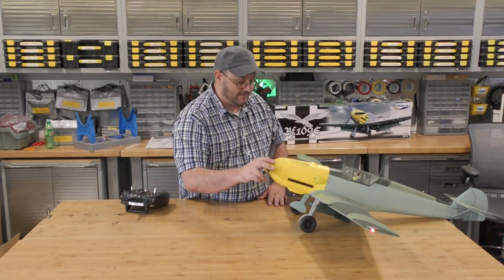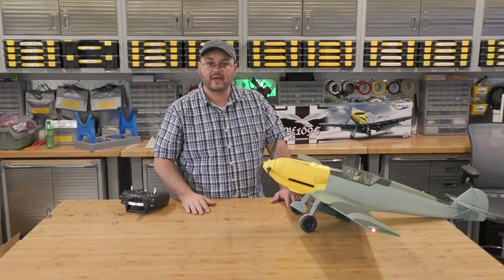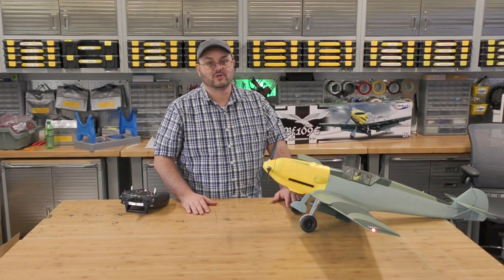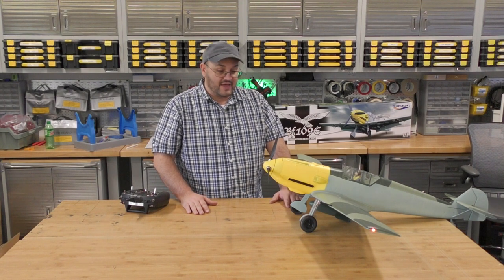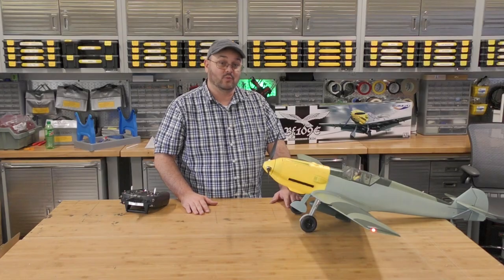Overall, this plane — I'm happy with her. I'm going to go ahead and give her a 9. It was a fairly straightforward assembly process. Download the manual before you try to put it together though — it'll save you a lot of time and frustration. Other than that, we're looking forward to the maiden flight on this aircraft, and we will see you then.